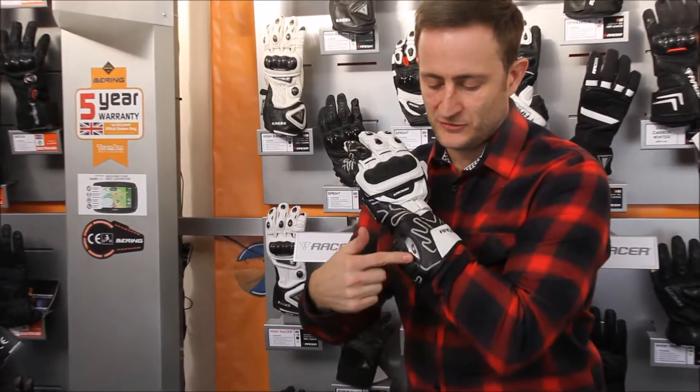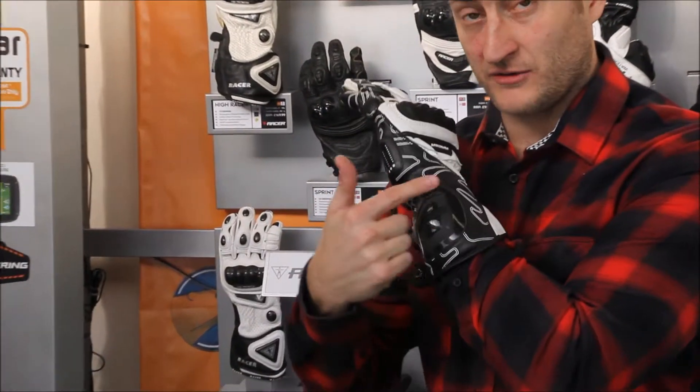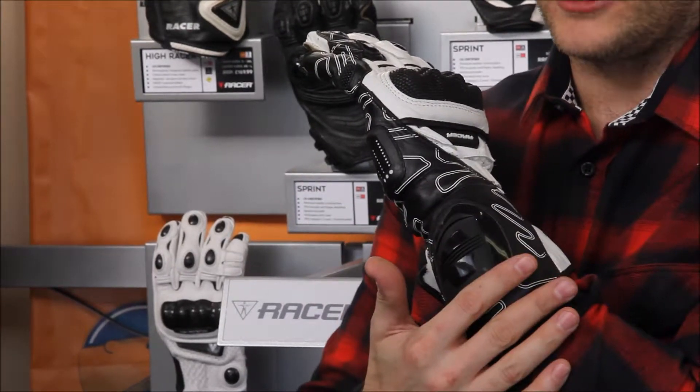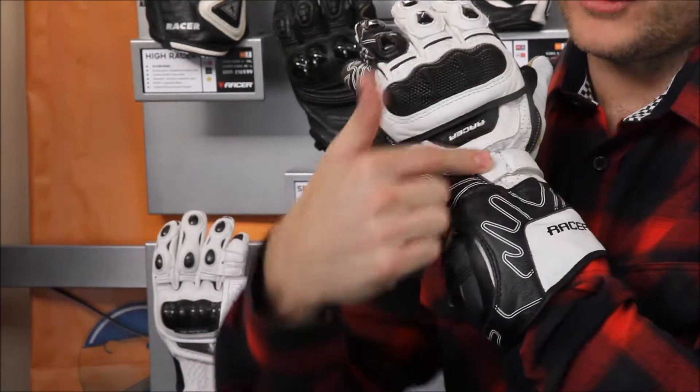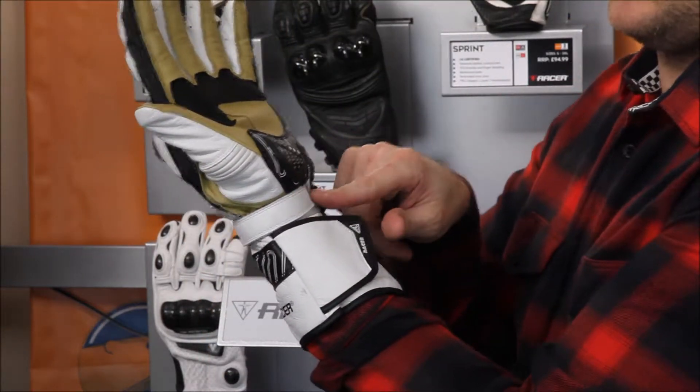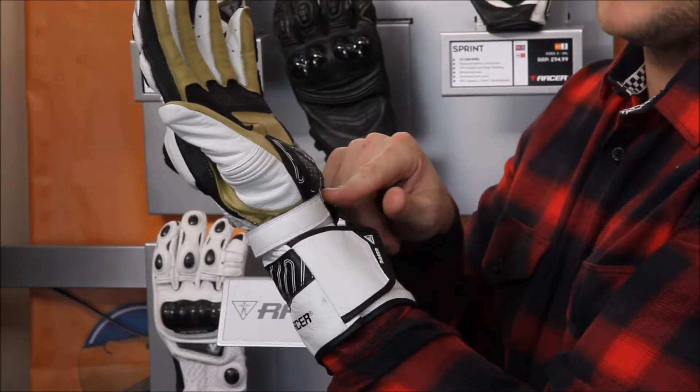As you can see around the bottom, you've got beautiful detailing with a wrist slider on this glove. If you do low-side the bike, that's going to allow you to slide away from the accident. Coming up, you've got a full wrist restraint that wraps right the way around the glove — it cuts all the way around and gives you really good protection in the wrist area.